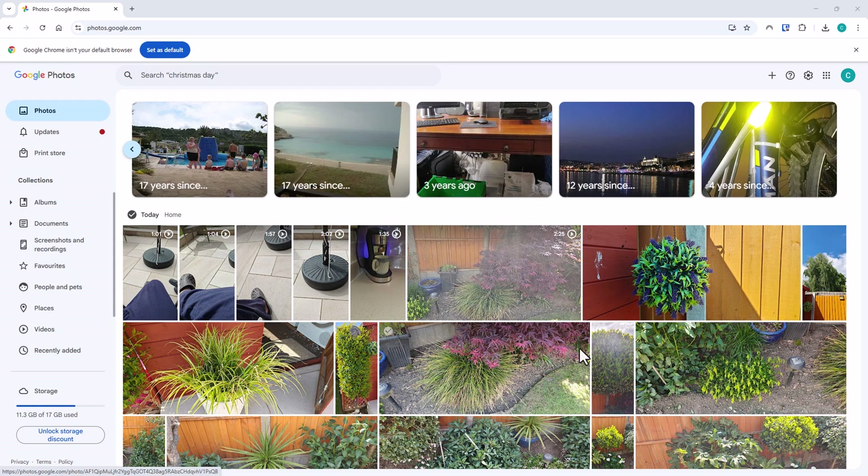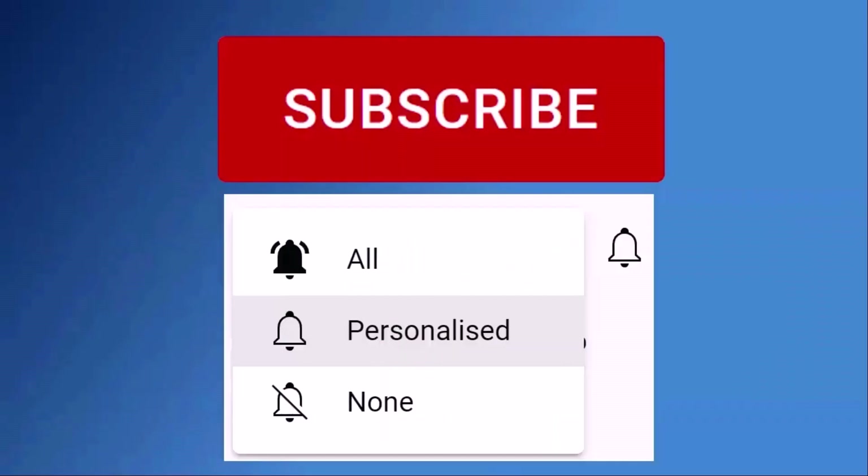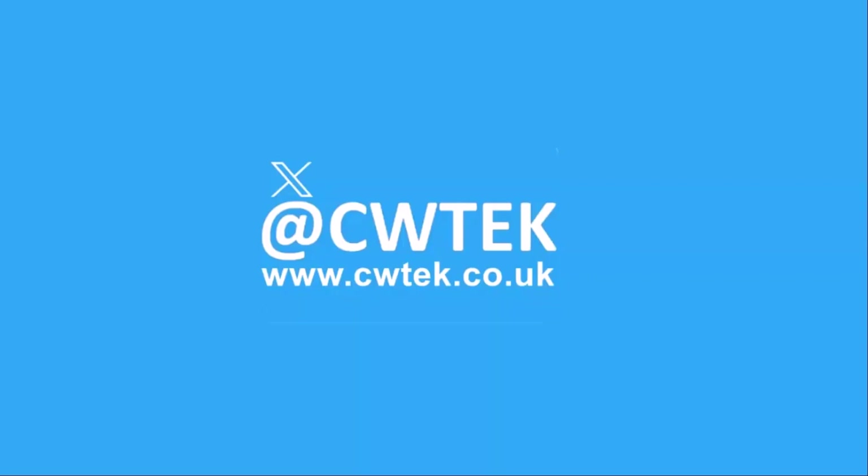Today we are going to show you how you can gain extra storage space on your Google Photos cloud storage for absolutely nothing. Don't forget to like this video, share it and subscribe to my channel. Doing these three things helps us make more great videos for you.